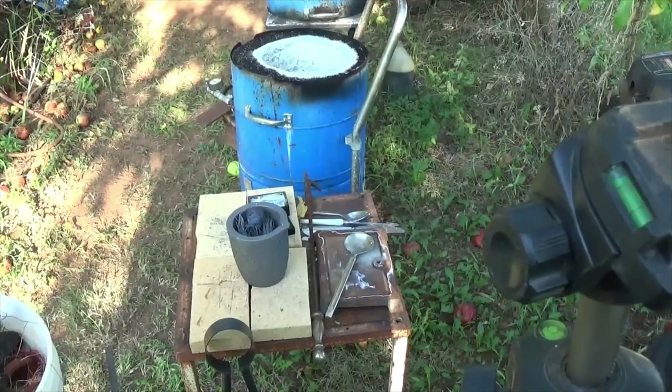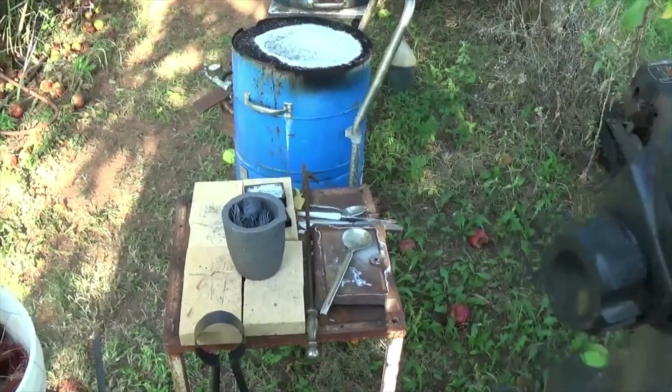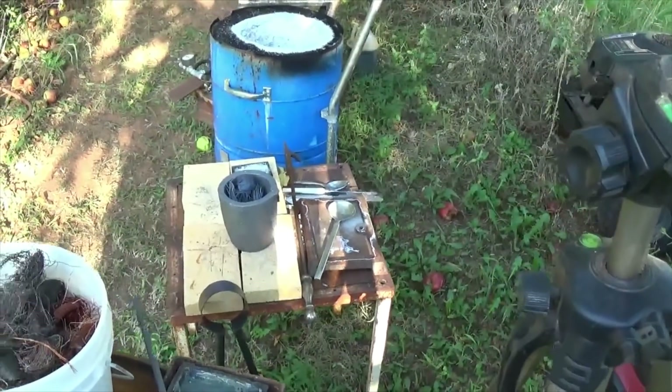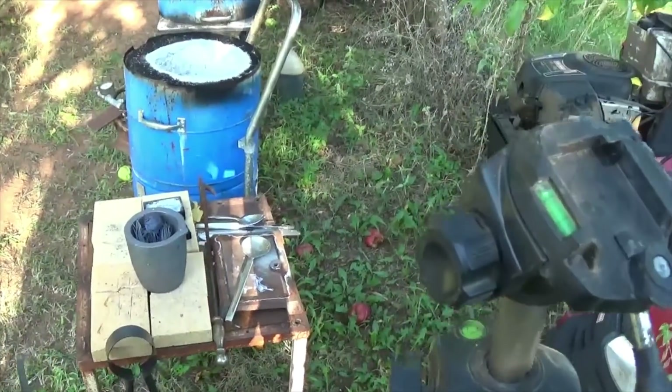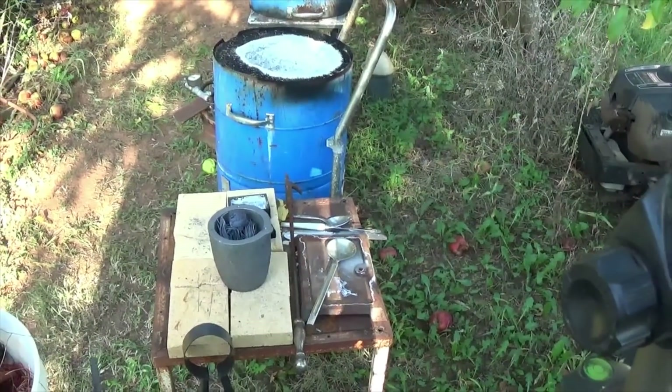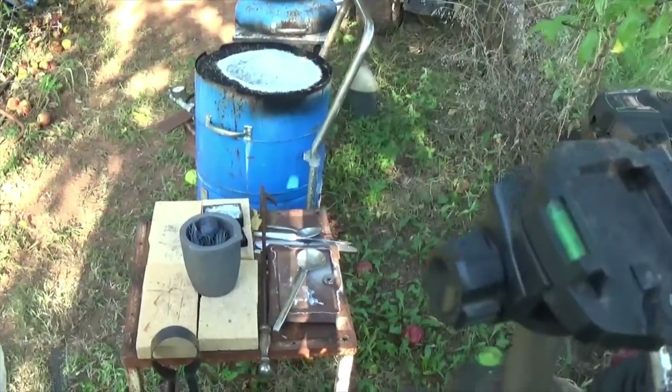I watched a guy do a video yesterday — it took him 15 to 17 minutes to melt his crucible full, and it was a bigger crucible than mine. I may move up to a bigger crucible, but right now I'm comfortable with this size. The bigger you go, the heavier they get.